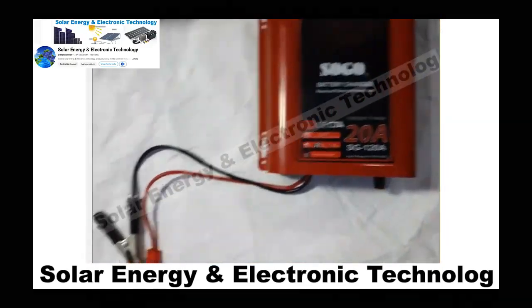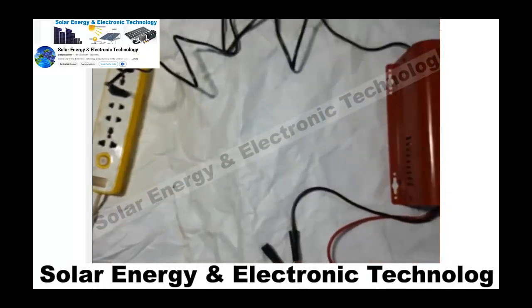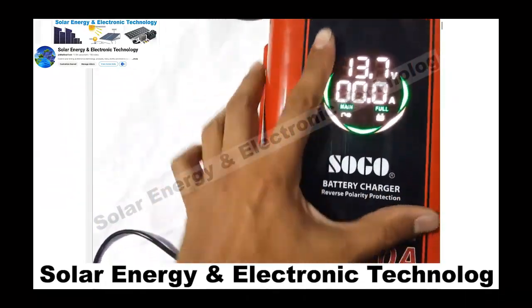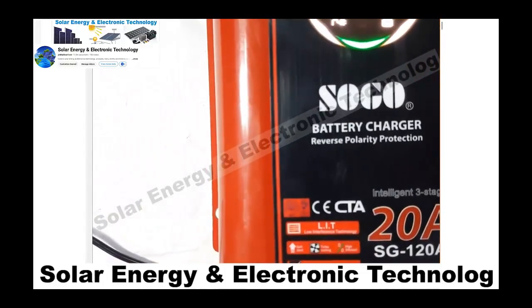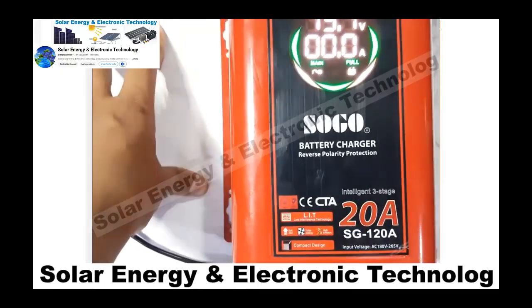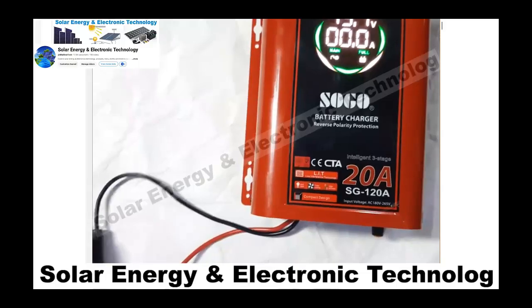Now it is on. I will show you the display. It shows two things: voltage and ampere. It is a digital display and the battery charge level will be shown here.